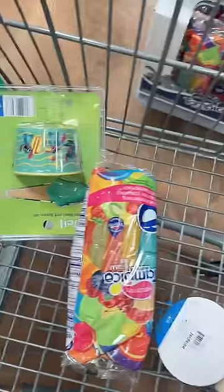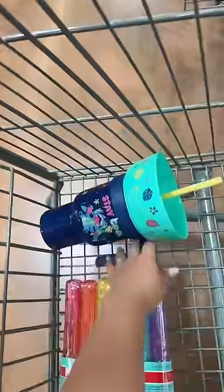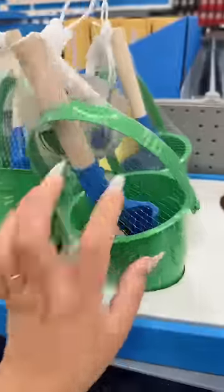This towel's going back because I have too many. This freezer pop is coming home with me. This Stitch ice cream bowl is coming home with me. This cup with the snack topper is coming home with me. These bubbles are going back, and the summer sand beach bucket is going back too.